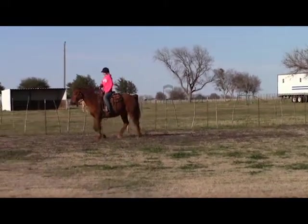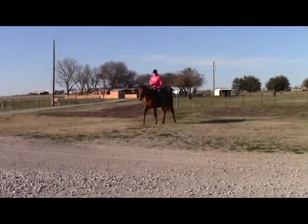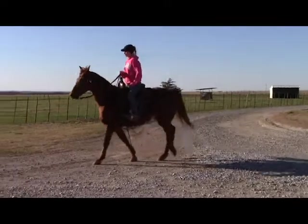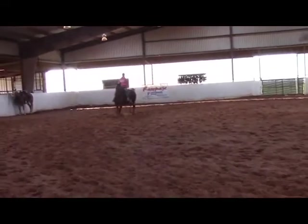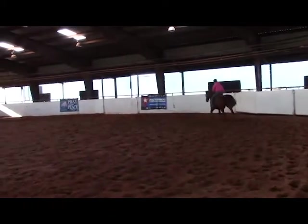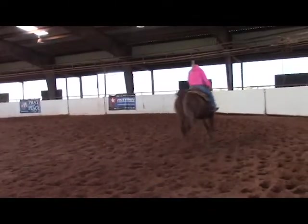Just go up there, turn around and come back.